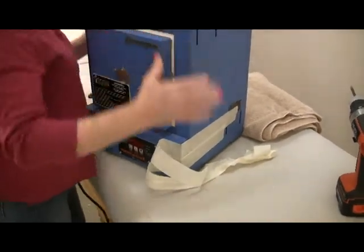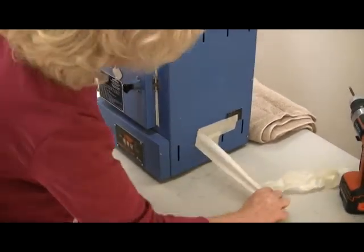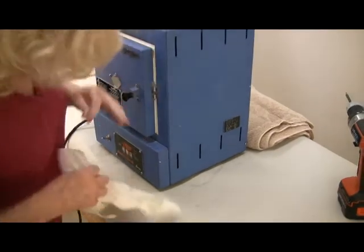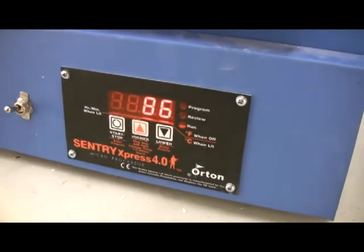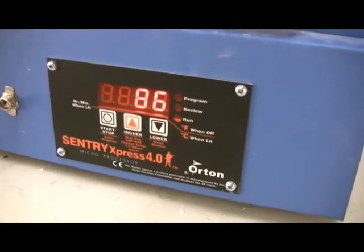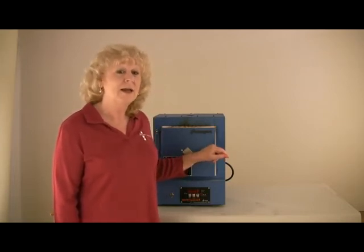The last step is to remove the tape from the front panel. For more information, visit our website at www.paragonweb.com or call us on our toll-free number, 800-876-4328. We look forward to hearing from you.